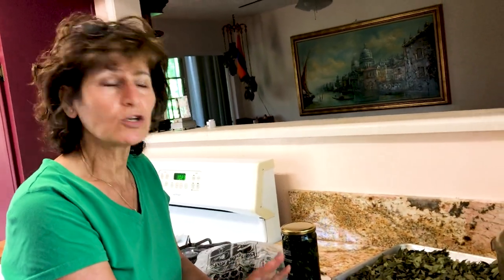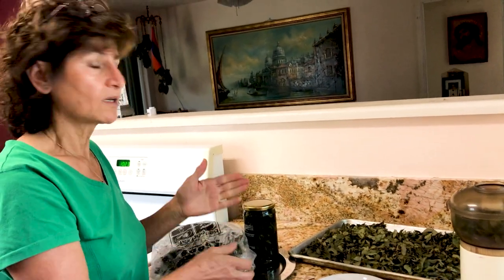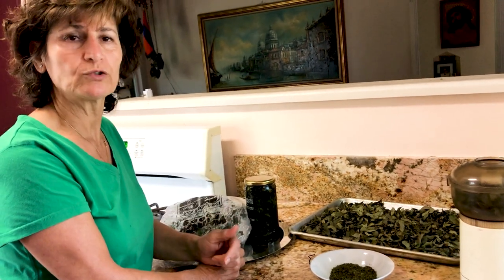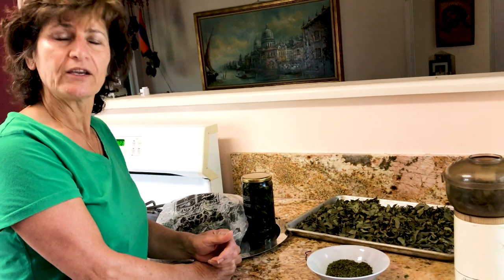So these are the three kinds of curry leaf preservation methods — you can have them all year around, even a year after that. I hope you'll try this, you'll see it work, and you'll enjoy it. This is the way I use curry leaves in my food in whatever dish I cook. Thank you very much, and if you like it please subscribe to my channel and like. Thank you again, bye bye!